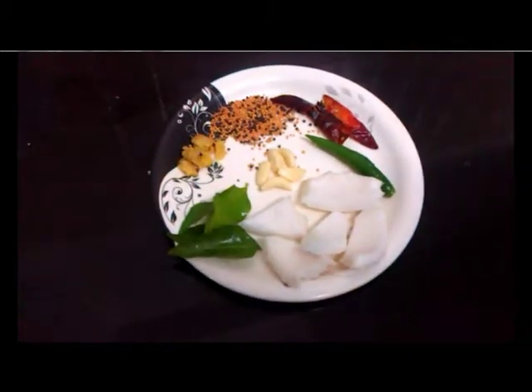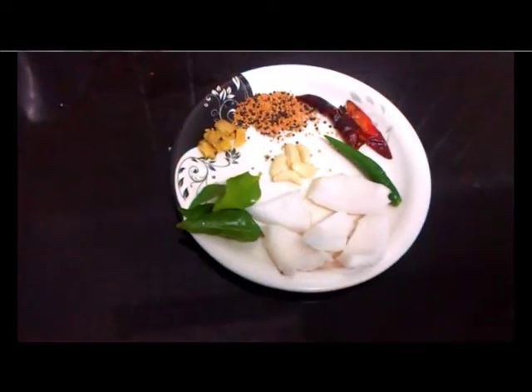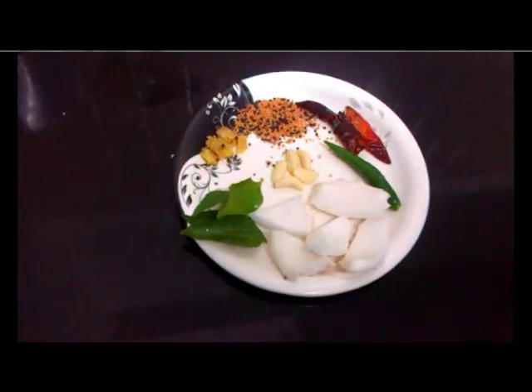Hello ladies, today I will show you how to make coconut chutney in microwave. First of all, I will tell you the ingredients.